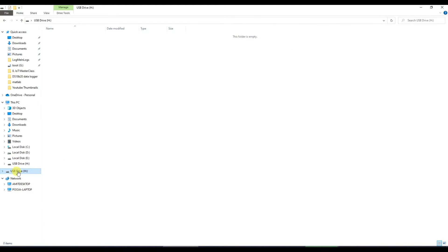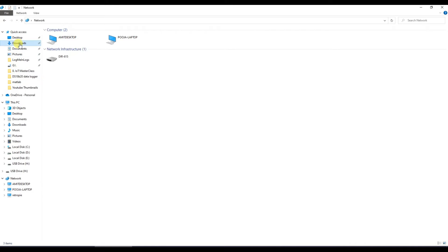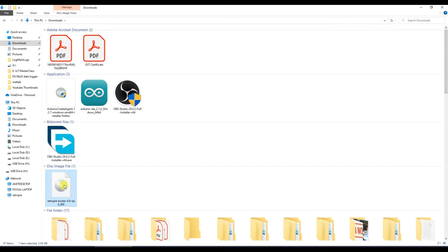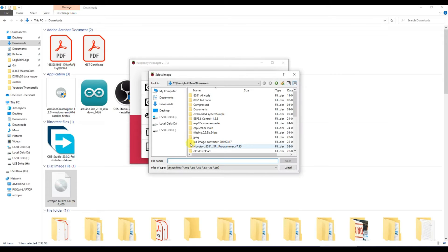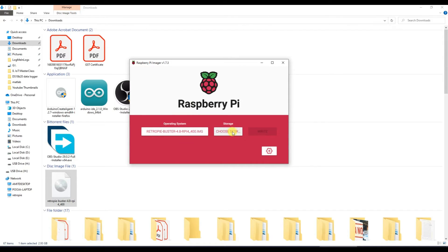The memory card has been erased. Now let's look at our image — in downloads you'll find an IMG file after extraction. We've formatted the memory card and extracted the image. Open Raspberry Pi Imager again, choose OS as 'Custom,' select that particular image file — the key is to find the .img file — then choose your storage as your memory card and click Write.